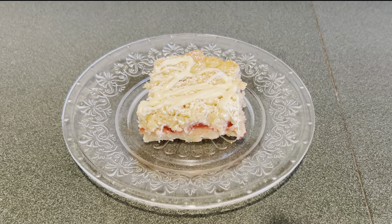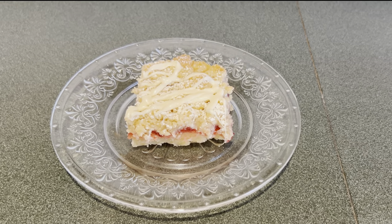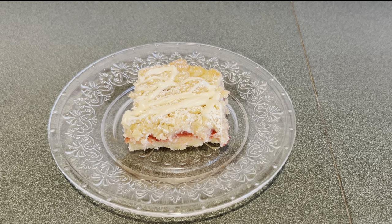Once the strawberry crumb bars came out of the oven and cooled, I dusted it with some powdered sugar and drizzled some white chocolate. And here's an up-close look.